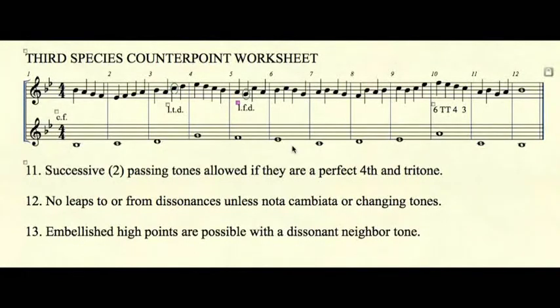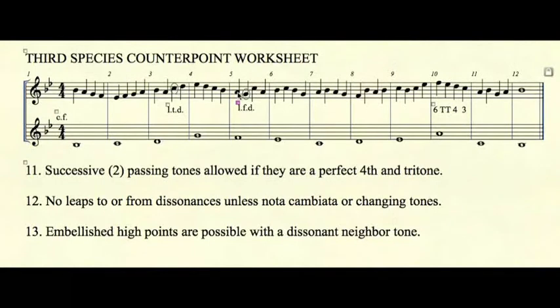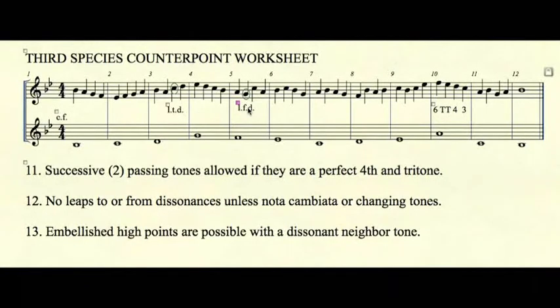Rule number twelve is probably the most commonly made mistake: leaping to or from a dissonance. In example three, we are leaping from a consonant fifth to a dissonant seventh. And in measure five, we are leaping from a dissonant second to a consonant fifth. In both nota cambiata and changing tones, you are leaping to and from dissonances, but those are acceptable uses. No other leap to or from a dissonance is allowed.